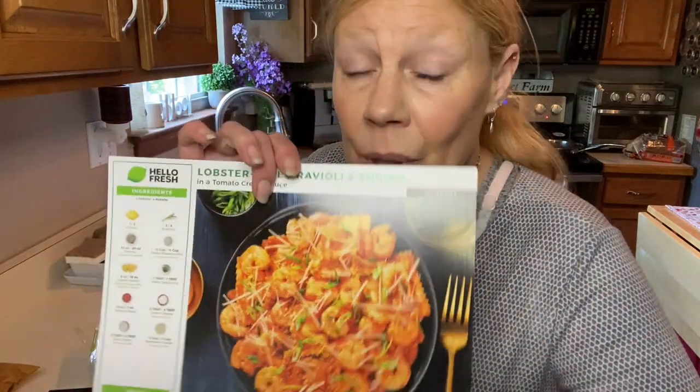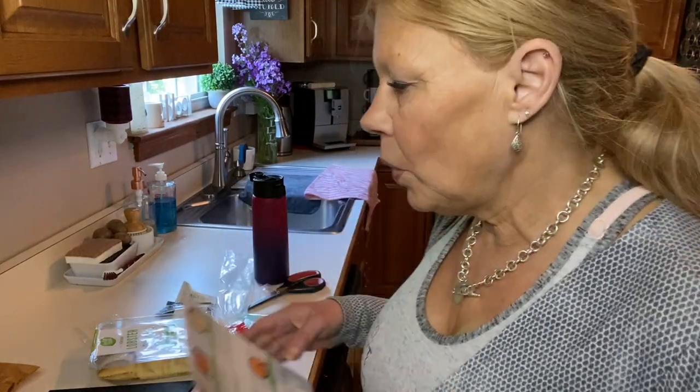Even when it's a heavy workout-outside day, you still need to provide your body with good nutrition and fuel so that you don't run out of gas too soon. I shared on a previous video that I decided to try HelloFresh and I really like it. The food is delicious and it's really nice to have all the ingredients on hand. I'm trying dishes I don't normally make. Today I am going to make lobster-filled ravioli and shrimp in a tomato cream sauce.